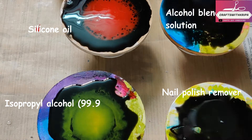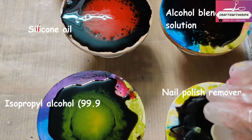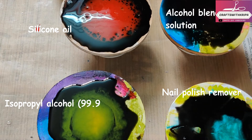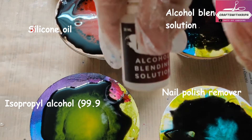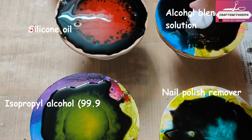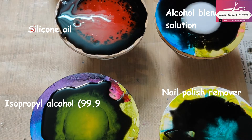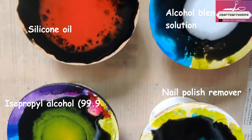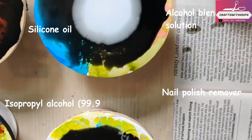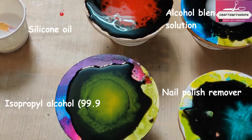Immediate cells with the silicone oil! Next, I'm using some nail polish remover mixed with some green pigment and resin — don't really see any changes there. And the last one: alcohol blending solution mixed with white pigment and resin.